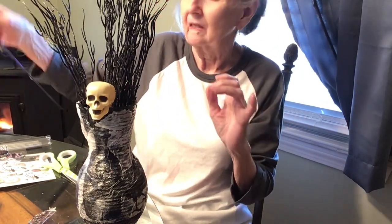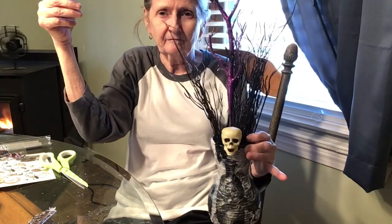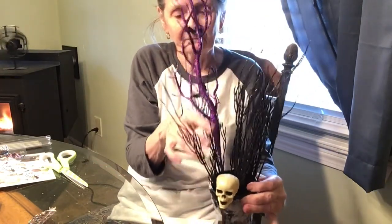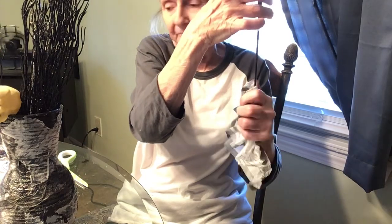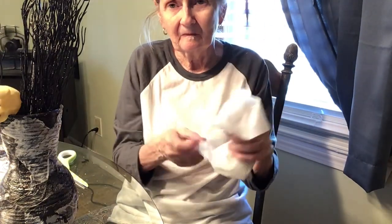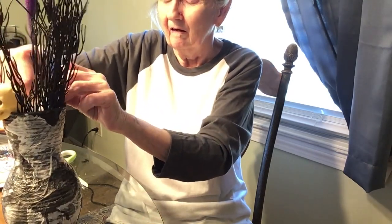Now comes the purple branch, but it's kind of top heavy and it kept turning, and I didn't like that. See how it just keeps twirling all around. So I take it out, and I get the napkins that I didn't use — the second layer and the parts of the napkin that I didn't use — and I'm putting it at the bottom of this to make it more stable inside the vase so it doesn't twirl around.